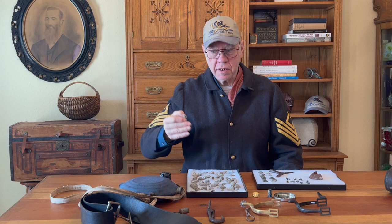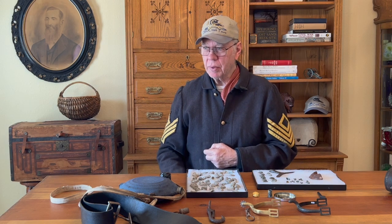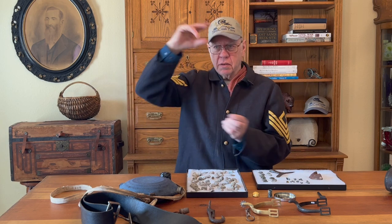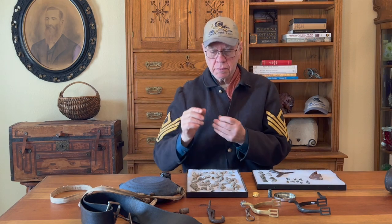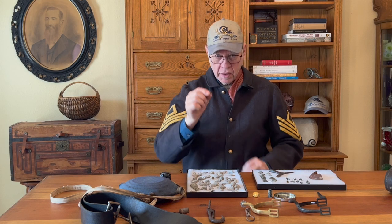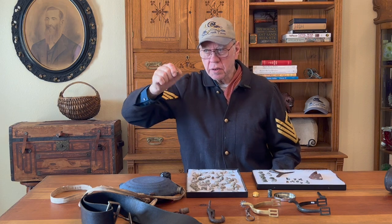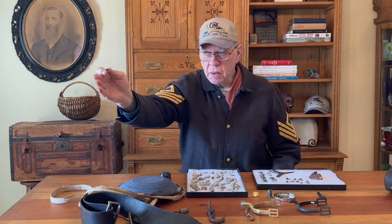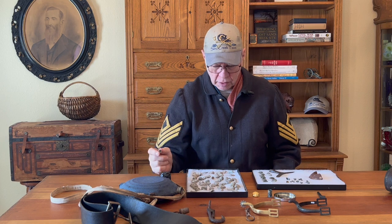Those grooves on the bullet go into the rifling that's inside the barrel of the weapon. You know when you throw a football — if it just goes out tumbling you're lucky to hit the target, but if you throw a perfect spiral you'll probably get where you're throwing. That's what this bullet does: it expands into those grooves in the barrel and comes out twisting — just like that. That's what these are. That's amazing.